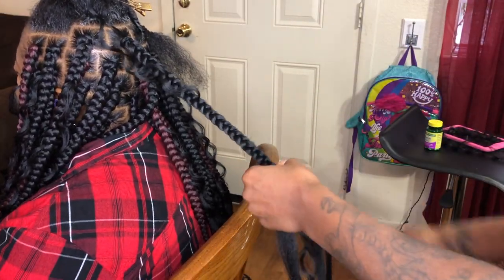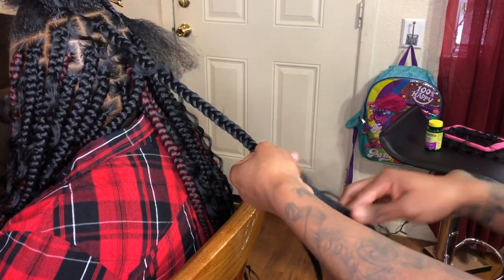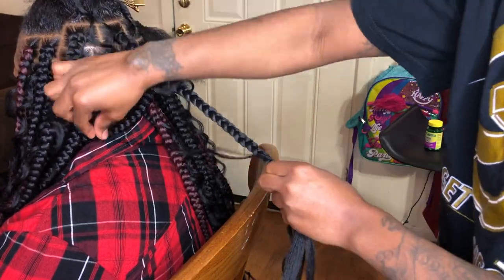Now I will demonstrate numerous times how to achieve Goddess Box Braids. I hope you all enjoy — please stay to the end to see the final look.